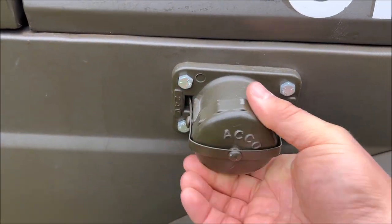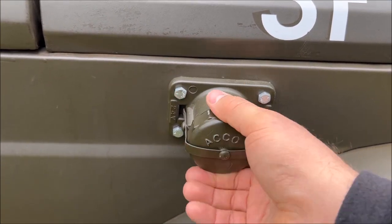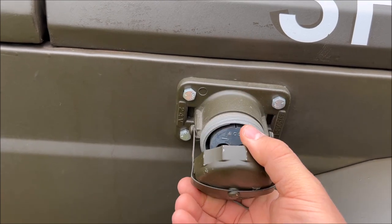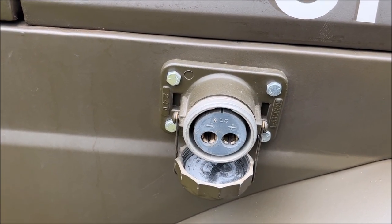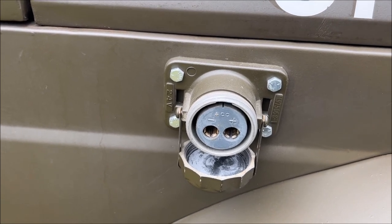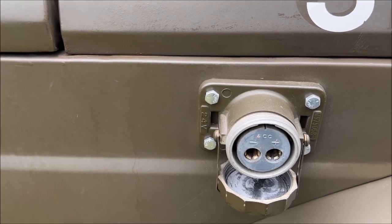If the batteries were to be dead, you can bring over another military vehicle with 24 volts, open that receptacle, get out the 24-volt slave receptacle cords, plug them into the other vehicle, and jumpstart the vehicles.